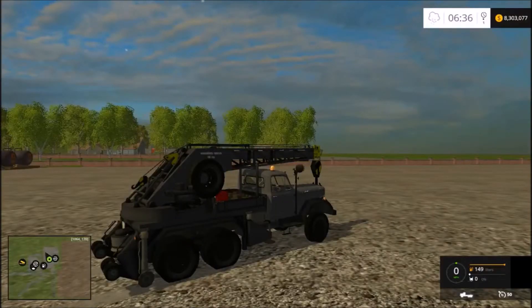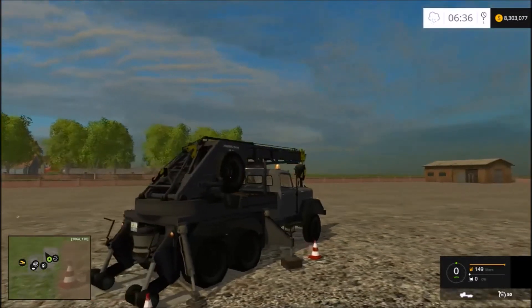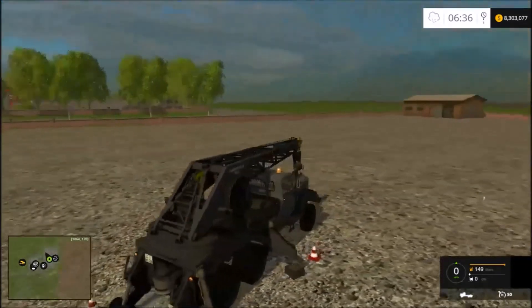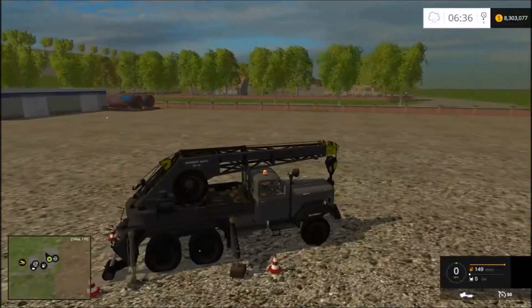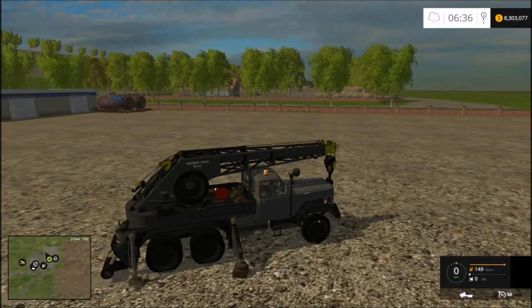The last feature of the crane truck we're going to show is deploying the outriggers — some people call them stabilizers. That keystroke is the letter X on your keyboard. You can see all the blocking comes out, the truck is lifted, and all your nice safety cones come out. It's a nice animation because they actually appear and disappear from the inside of the truck. Also use the letter X to raise your stabilizers. Okay, all your cones and blocking are back in the back of the truck.